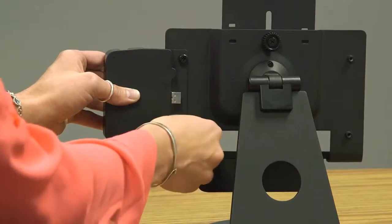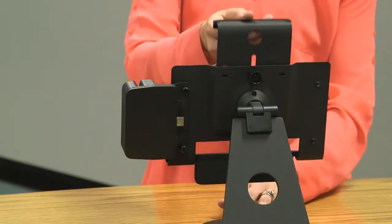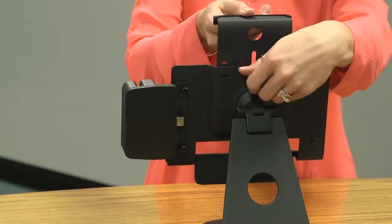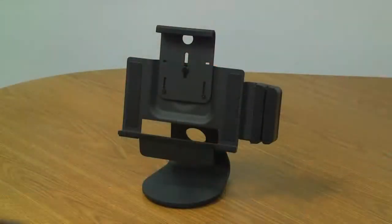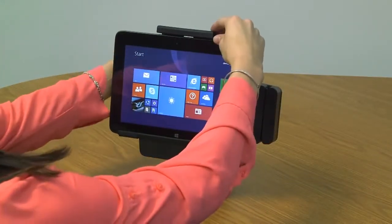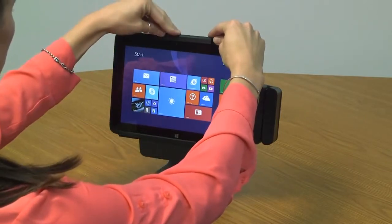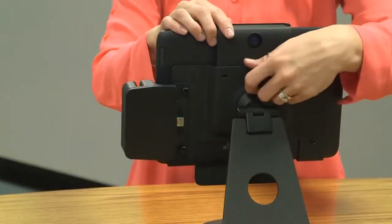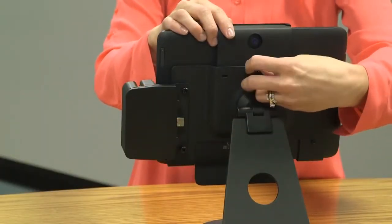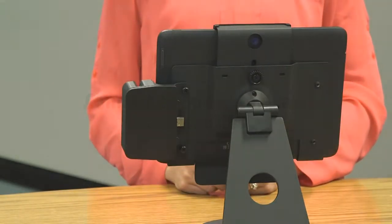Now it is time to place the tablet into the stand. First, lift the top of the tablet cradle up and place the tablet into the bottom slot. Lower the top of the tablet cradle over the top of the tablet. Finally, tighten the thumb screw located on the back of the stand by turning it to the right. This will secure the tablet into place while in use.